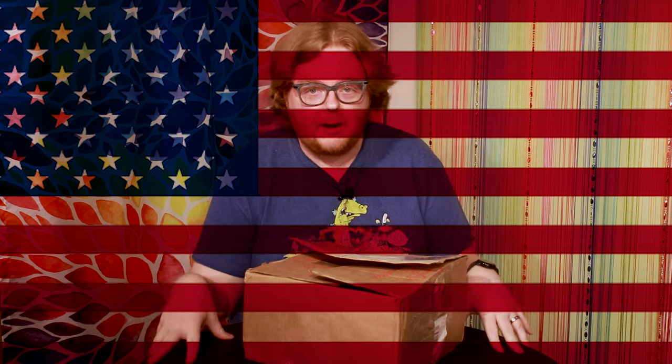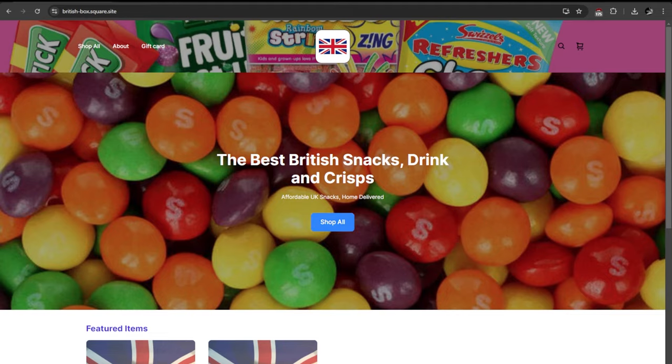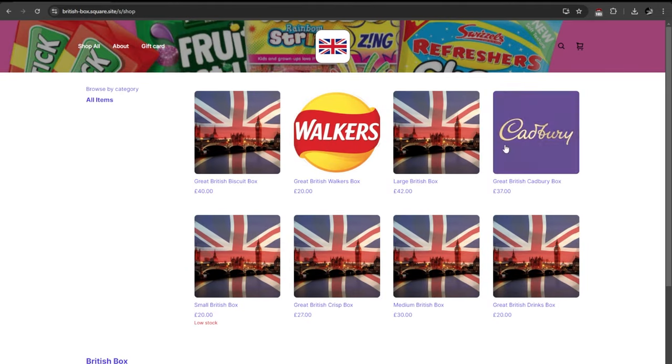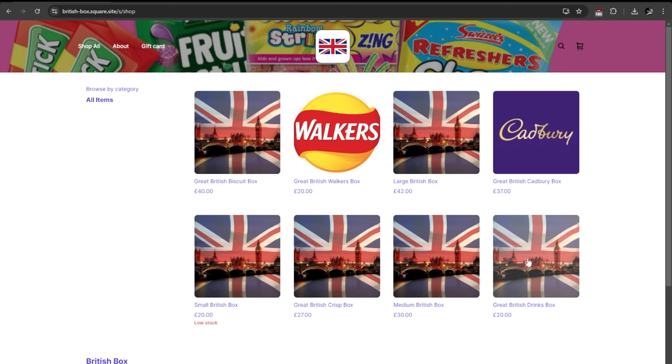They send me a box from the British land, from overseas, from the UK, from England — not here. I film here in America, as you can tell by my accent. British Box is a website that you can go to and get a curated snack box full of everything from the UK. They send it to you in one clean, pretty little box. You just ask them for a small box, a large box, a medium box — and they're going to put in some amazing British treats in there.